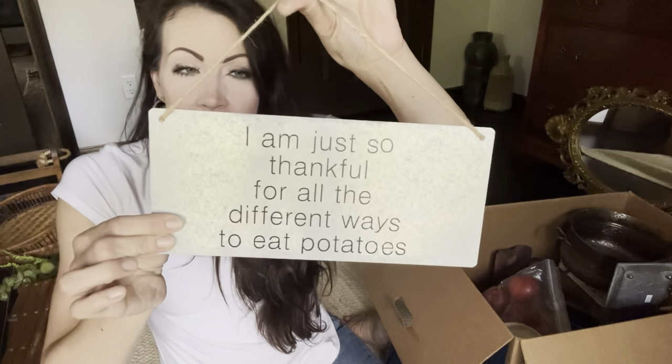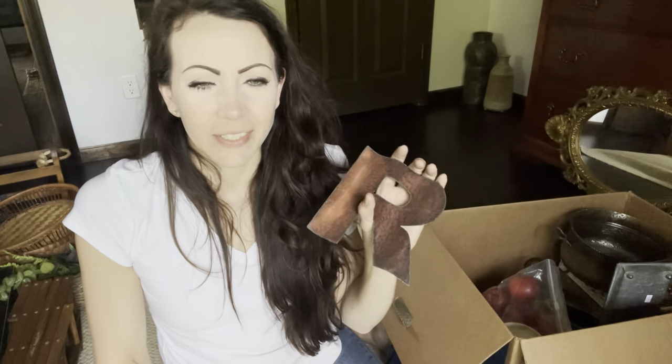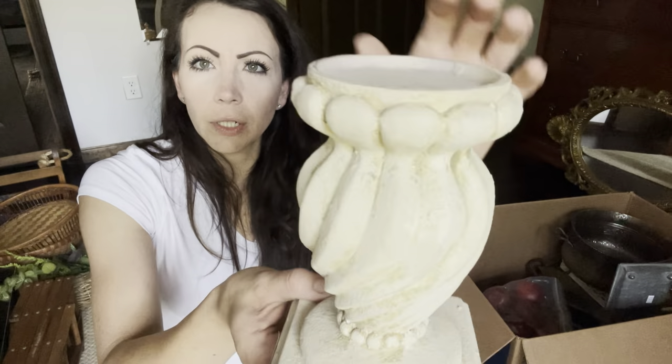This one made me laugh — it's a handmade sign that says something like 'so thankful for all the different ways to eat potatoes.' It was $2.99 at God's Storehouse — a metal Hobby Lobby sign they sold for $1.50 — and I took the bait. I'll hang it up in my booth as-is for $3 or $4.95. A rusty red 'R' caught my attention — 50 cents. Letters sell, y'all, and I loved the rusty patina on this one. It will be available on my website for $3.95.